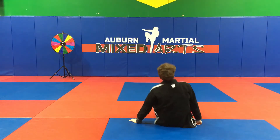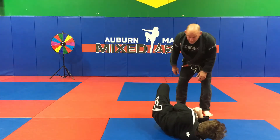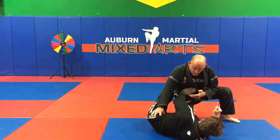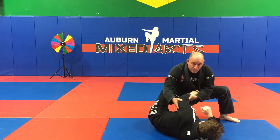The last one is a classic Darce choke from passing the guard. I'm here with Adam, I'm trying to slice through in a knee slice pass, and he starts to defend with his hand on my hip, on his shoulder. You don't know where it's going to go, but I need to drag that arm across.